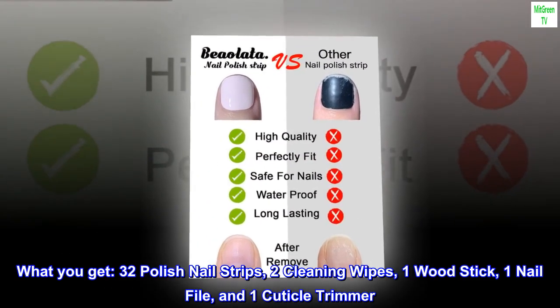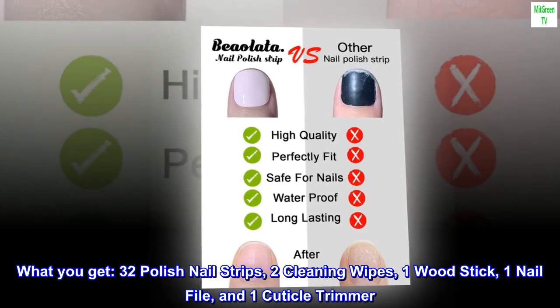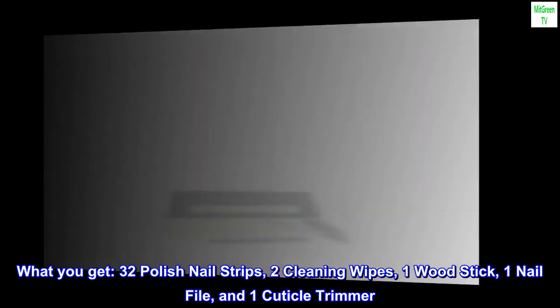What you get: 32 polish nail strips, two cleaning wipes, one wood stick, one nail file, and one cuticle trimmer.